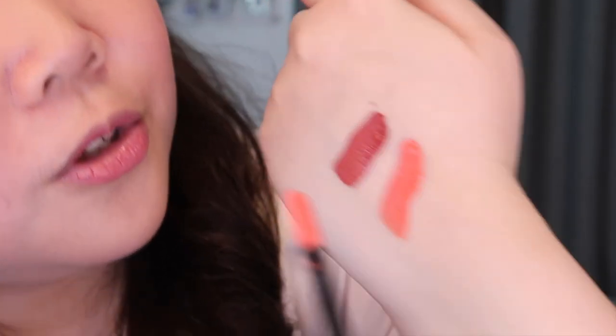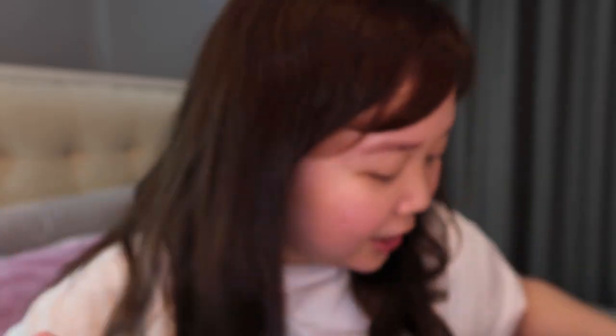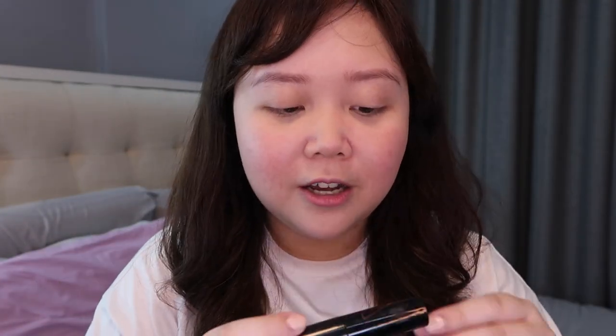I'm going to swatch the other shade beside the Rosy Claret so you can see the difference — this is the Ginger Coral. As you can see, the Rosy Claret is more of a reddish pink, and the Ginger Coral is more of a pinkish orange — totally different shades. I'm going to swatch the Rosy Claret on my lips first. It's so pigmented! One thing I notice about this product is that it's like an oil paste. I like the color because it kind of makes teeth look whiter. This is also a stain, so you can use it on your cheeks as well, although it's super pigmented.